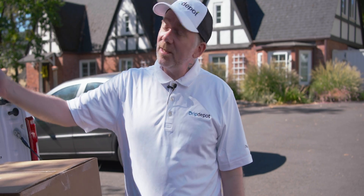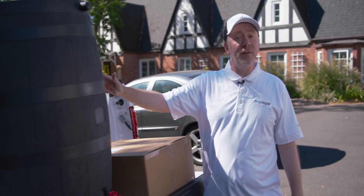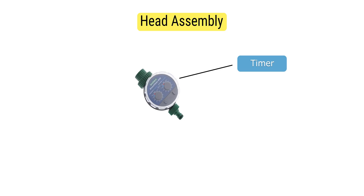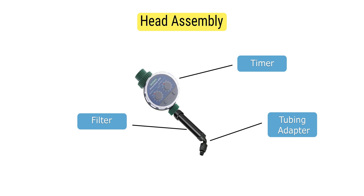Let's take a look at our rain barrel here. This is an Eco Rain rain barrel that can hold up to 50 gallons of water. The spigot is attached here at the bottom, and that's where we're going to place our head assembly, which includes things like a timer, a filter, and then finally the adapter to get your mainline tubing connected to the rest.